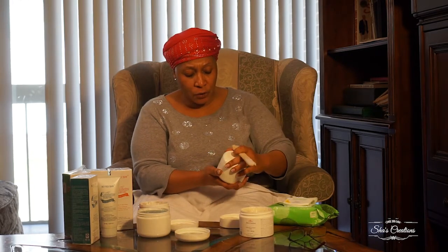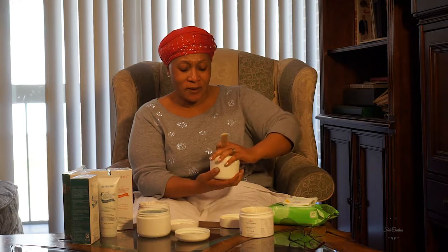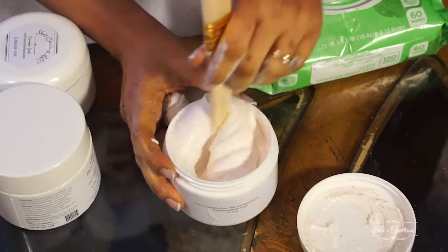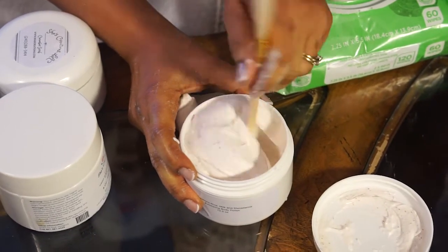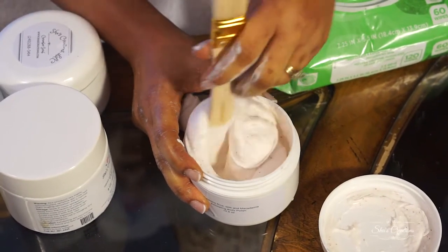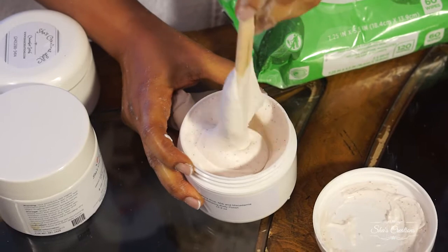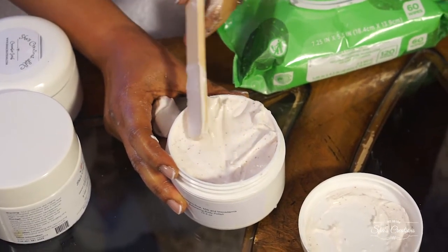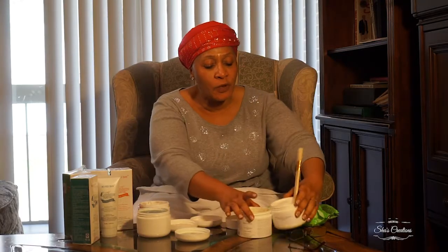This is our new summer line — a rice and macadamia nut scrub. You should smell it; it's to die for. It's more of a creamy base, so what you're getting for summer is not the same exfoliant you'd use in winter. It actually looks like lotion, so people get it in their package and call me thinking it is lotion — but no, it's an exfoliant.